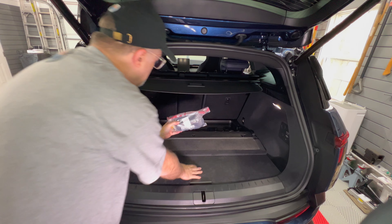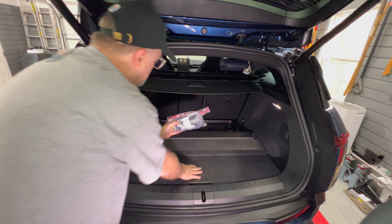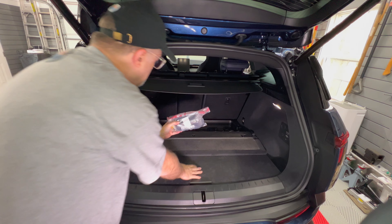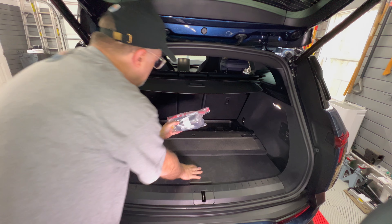Today is a quick tip video. Let me open up the liftgate. I'll go to the very front area here. If you pull this back, there are several items, one of which is this.